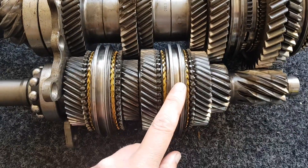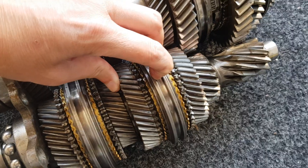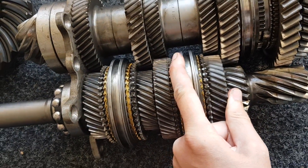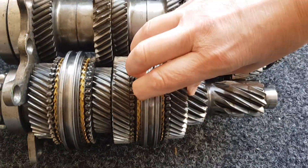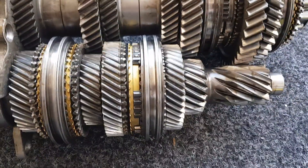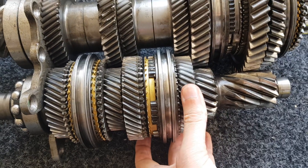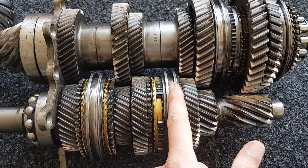Each gear is selected using these selectors here. The selector forks move these across — they're quite stiff to move by hand. Just push that across — it's easier with two hands. You can see that's now selected, so now that gear is fixed onto the shaft and won't rotate. In this case that would now be in fifth gear.